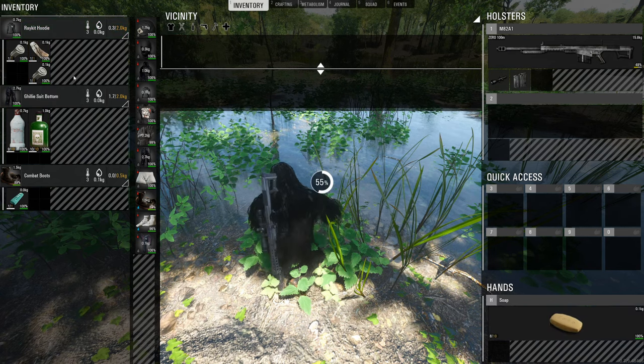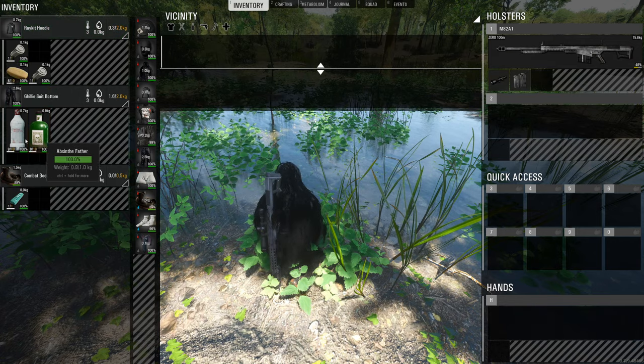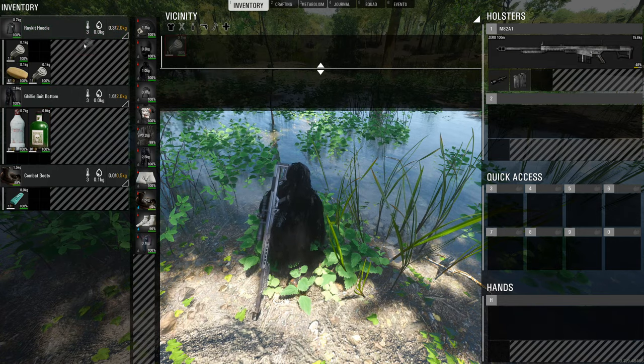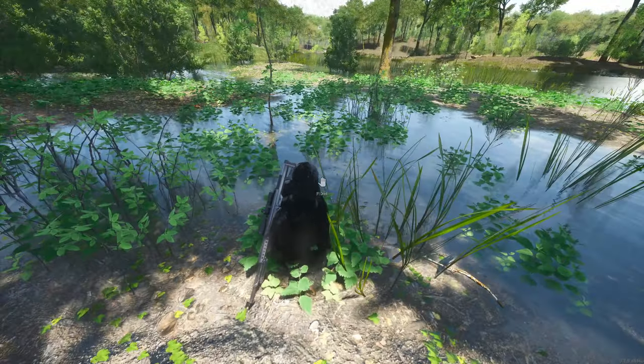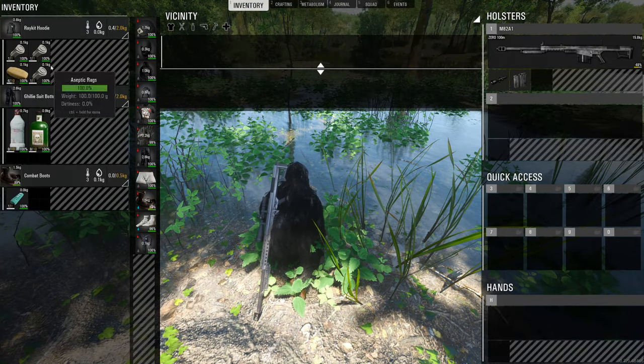Again, use the soap, right-click on a dirty one and you can wash them. Then obviously we can also use absinth — right-click and disinfect it. These are the only two items you can use to disinfect.